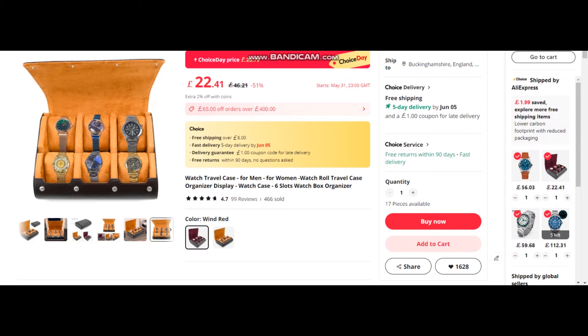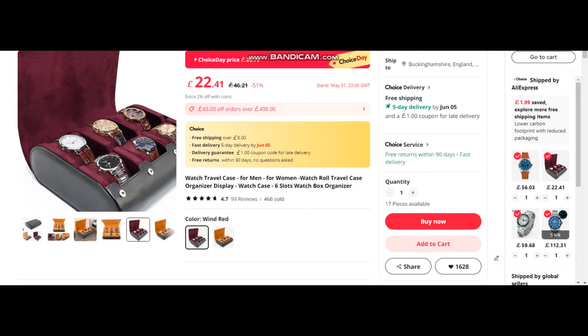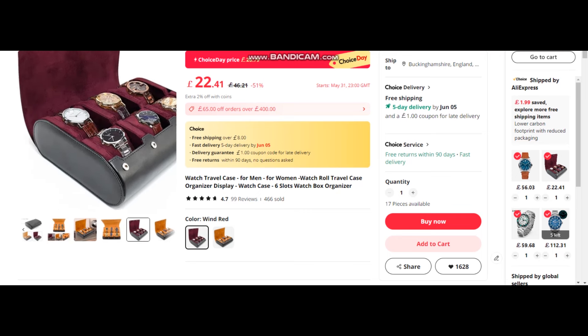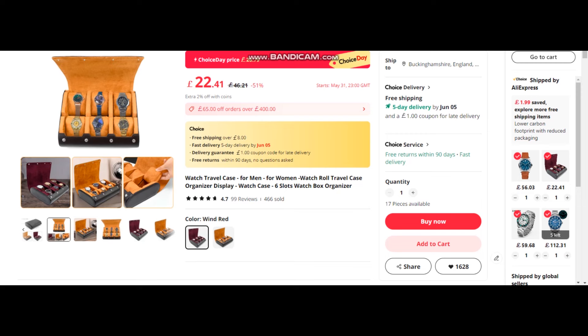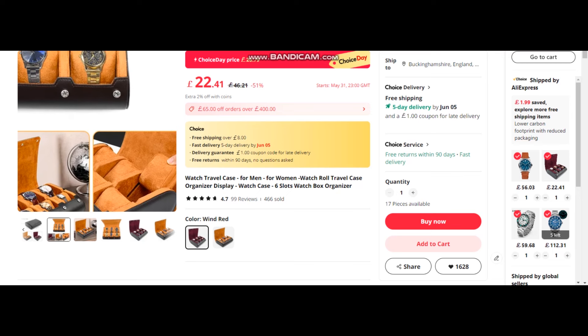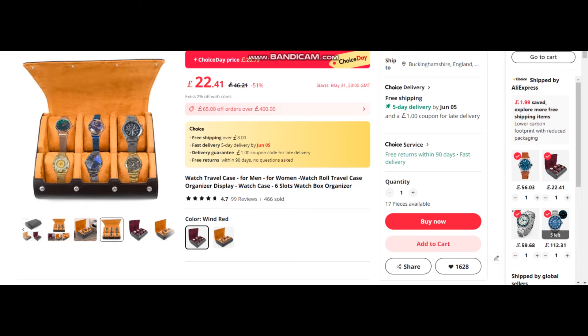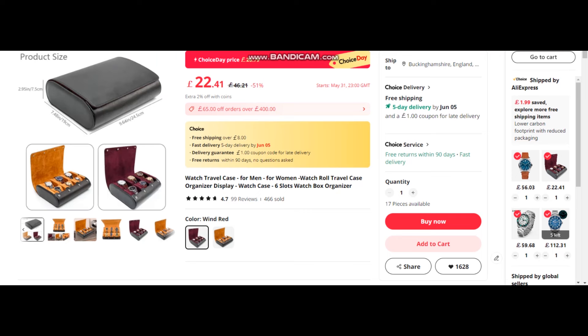I'm starting off with this watch case. I got one of these recently in the wine red color, as you can see here — it has a black leather exterior. The one I got comes with six watch slots. It will be going down to £20.79. It has slots for cushions so your watches don't slide around. It also comes in a tan color. I wasn't expecting much for the price, but the quality is very good. I'd highly recommend it. It's quite large, so maybe not great as a travel case, but very nice to keep watches in at home.